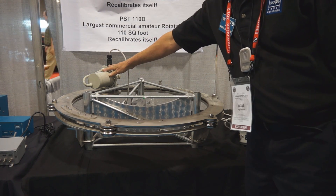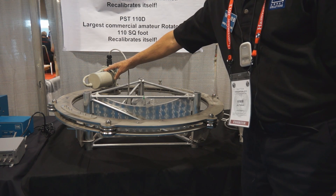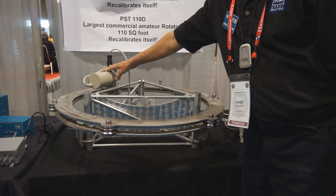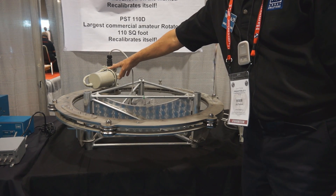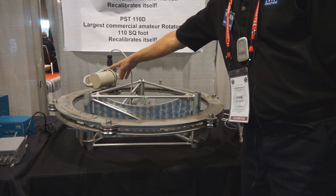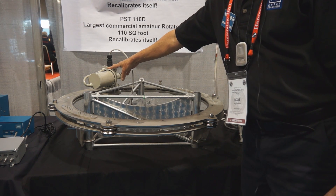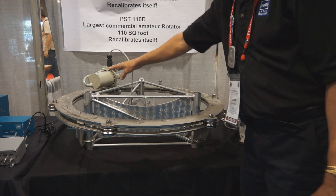This uses a hall effect device — a dual hall effect device — to transmit the bearing and the direction of where the rotator is. The hall effect device is optically isolated, so if you have a lightning event or nearby lightning strikes, you're not going to blow up a potentiometer, which is commonly used as a bearing indicator in most rotators.